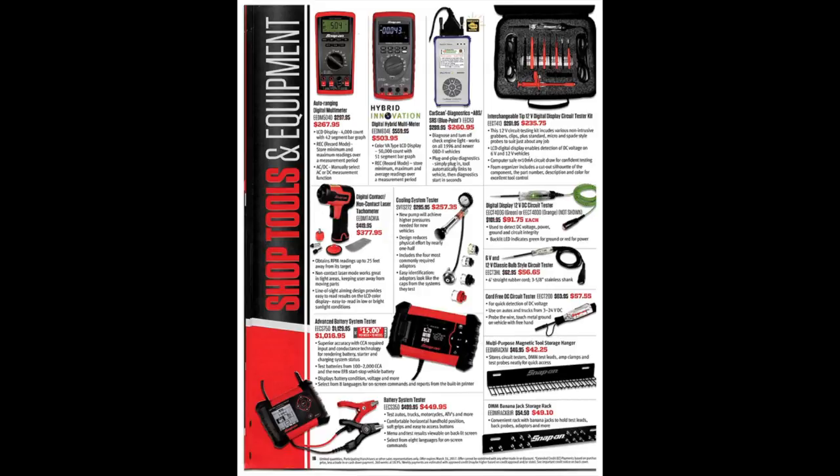There's a car scan diagnostic ABS from Blue Point — good to have in your toolbox if you're working on automotive stuff. There's an interchangeable 12-volt digital display circuit tester kit — no thanks. A tachometer — for the price, you could look elsewhere for a better deal. Cooling system tester — same thing. A 12-volt circuit tester is a good diagnostic tool to have in your box. I prefer using the Power Probe — classic-style bulb circuit testers are nice because they actually put a load on the circuit, unlike LED ones, and sometimes an electronic circuit behaves differently under load.